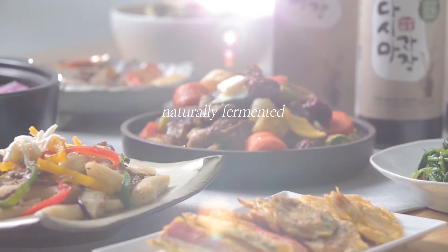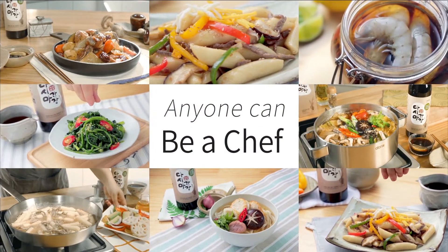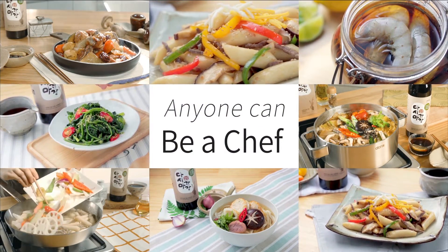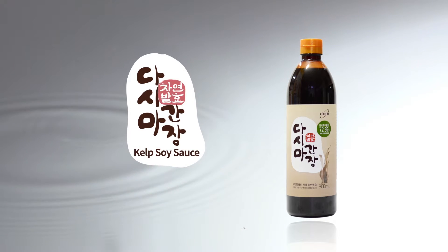Naturally fermented for rich taste. Anyone can be a chef. Atomy Kelp Soy Sauce.